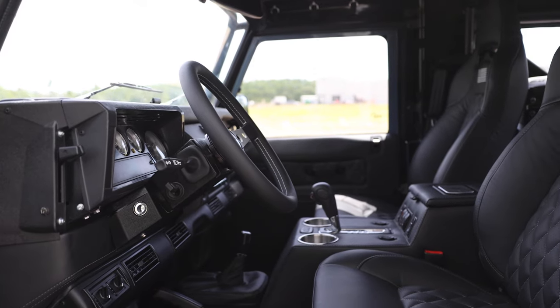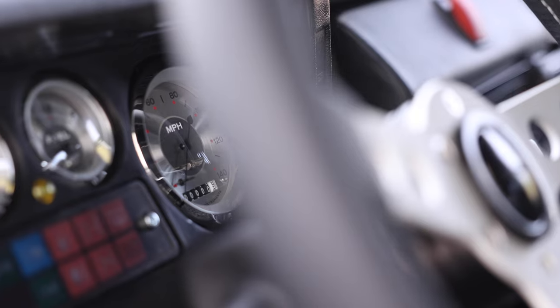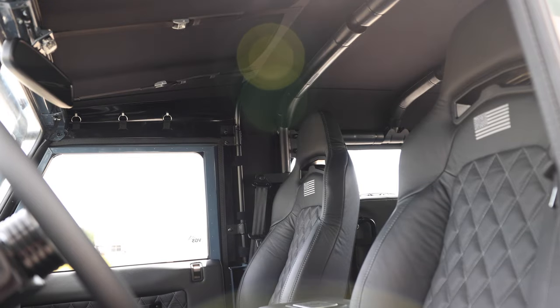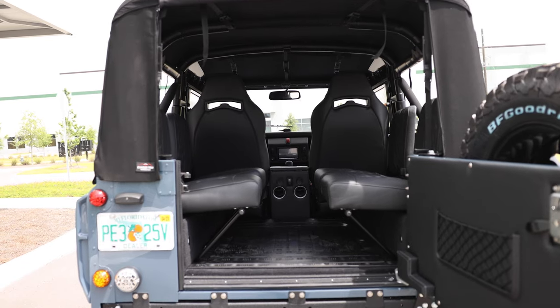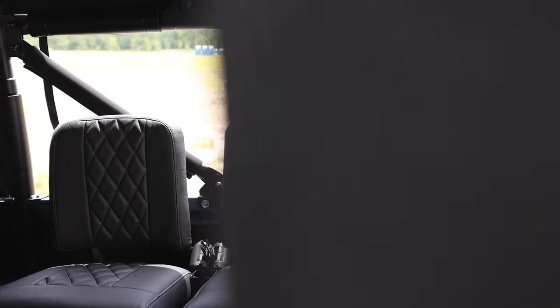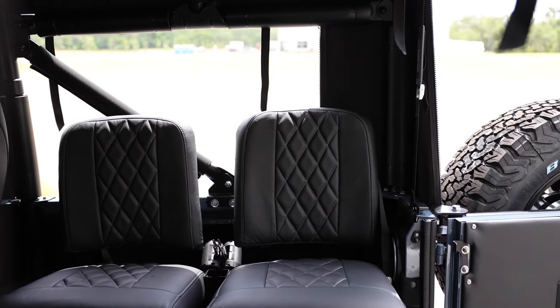Inside, Project Freedom features a Momo Prototipo steering wheel with All-American gauges, two Corbeau Trailcat heated and ventilated front seats, and four inward-facing jump seats in the rear. Each seat is finished in a single vertical diamond stitch cadence licorice leather stitched together in light grey.